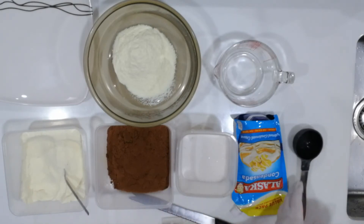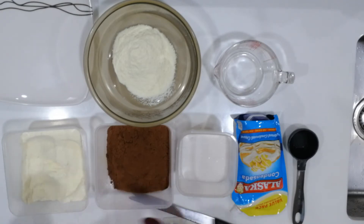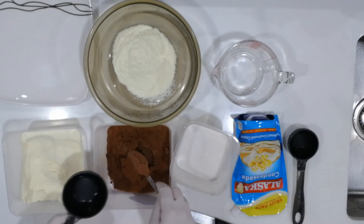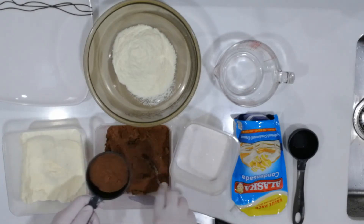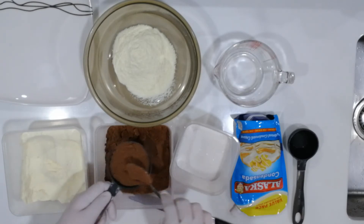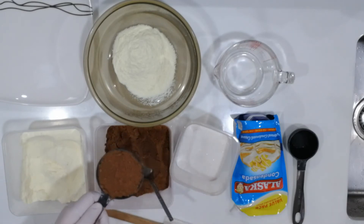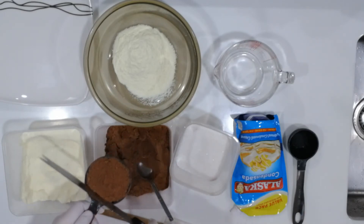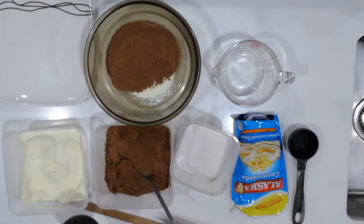The next thing that we're going to measure is our Milo. Now you may use also any other kind of chocolate drink that you prefer. I prefer Milo, so I'm going to measure a half cup. We can scoop it once again and then with the back of the knife, swipe it and then we add it to our mixing bowl.